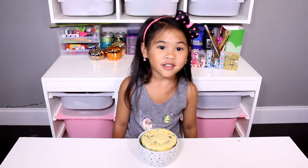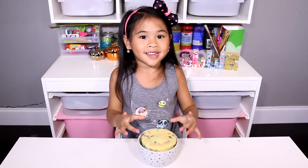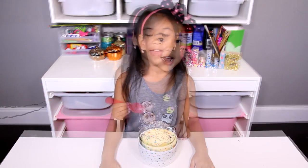Now you can put anything you want on it. I'm gonna use red cream and sprinkles. My mama loves to have that. Okay, why don't you try it?